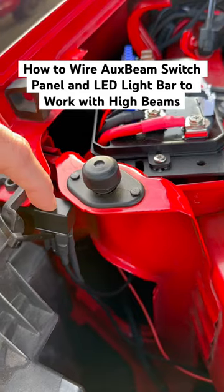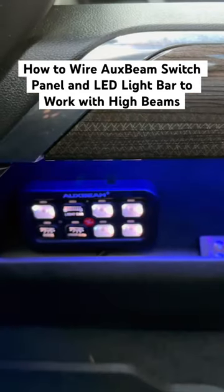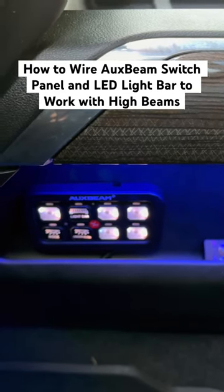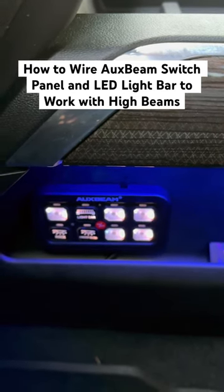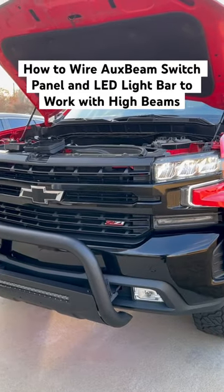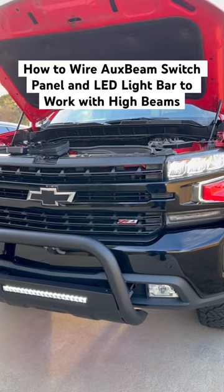The fuse tap goes to the relay that I showed in the installation video of the high beams. Having this switch panel control the power allows me to decide if I want to have the bull bar come on with the high beams, or in some cases I might not want the bull bar to come on with the high beams. So if I leave the switch panel off, they will work as they regularly do. And if I turn this switch on, the LED bar will come on with the high beams.